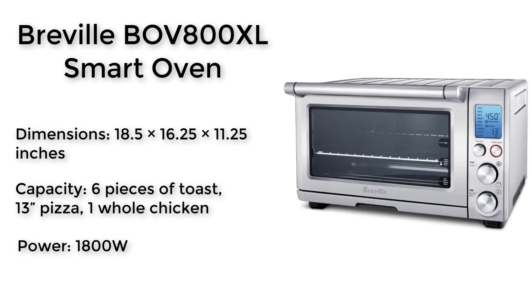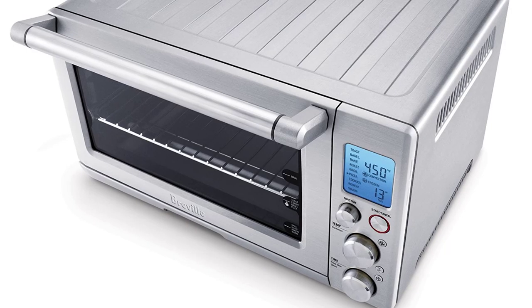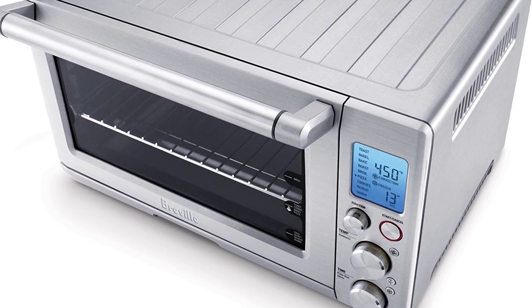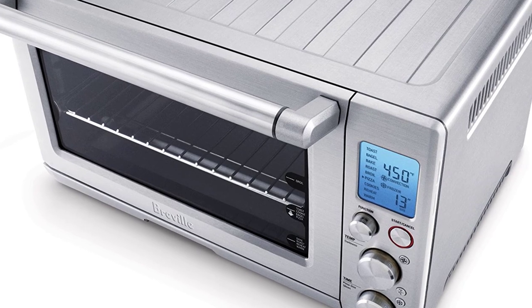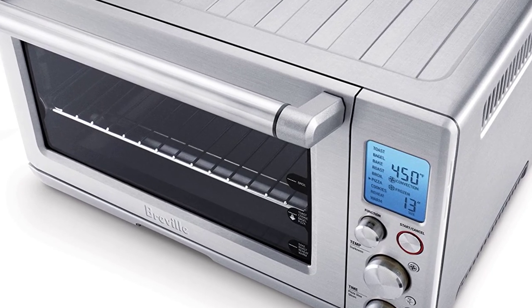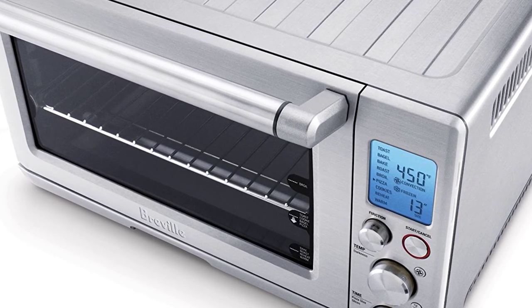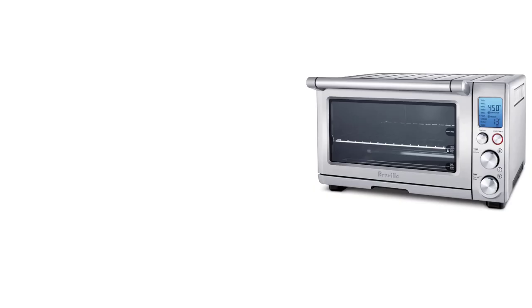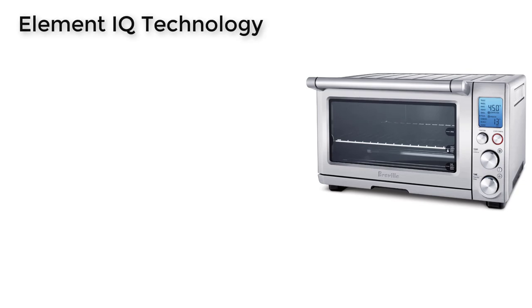Next one in our list is the Breville BOV800XL Smart Oven. This is the competitor of the Cuisinart TOB260N. This is Breville's biggest and most advanced toaster oven, and they have loaded it with a host of features that really make it stand out.